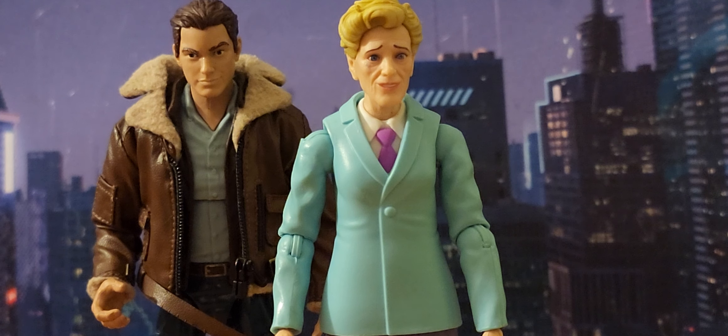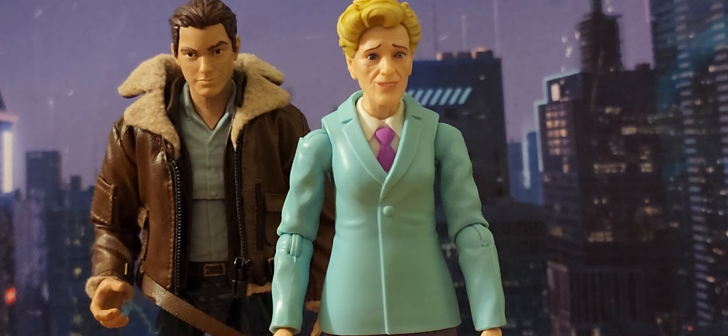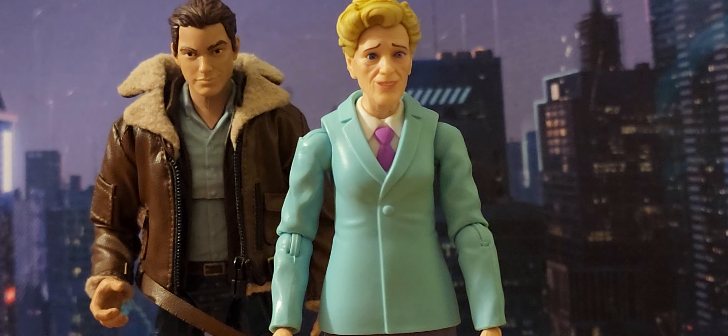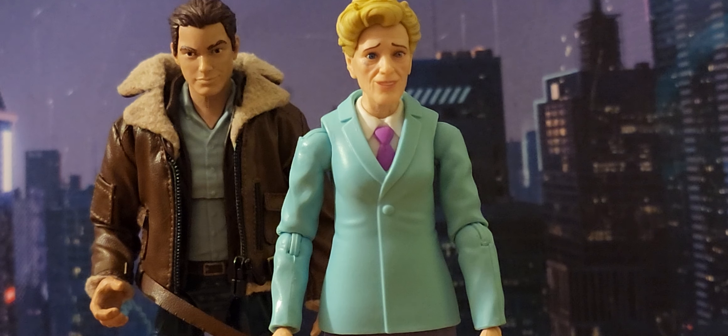Last but certainly not least, we have Aunt May with her loving nephew Peter — and this is what it's all about. Loving Aunt May with her baby boy Peter. She raised him, and along with Uncle Ben, that's why Peter is who he is — that's why he became the Amazing Spider-Man. Even after Uncle Ben died, it was Aunt May who picked up the slack. It's wonderful to have Peter and Aunt May together in action figure form.